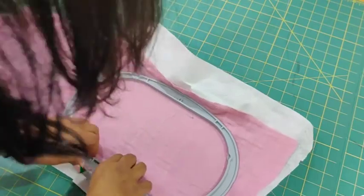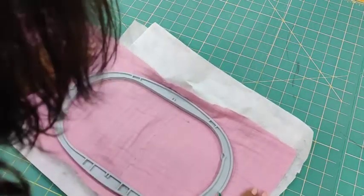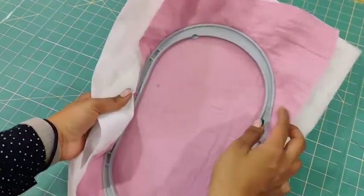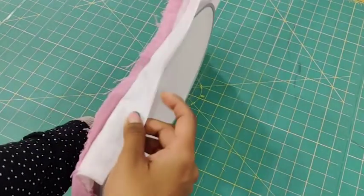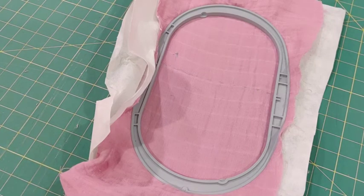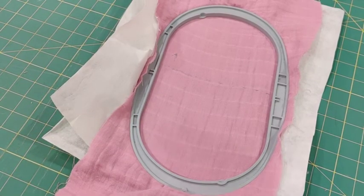Good embroidery is tight embroidery. If it feels loose on the hoop, tighten it up. When you think about the speed at which the needle punches into the fabric, if it's not super tight it won't accept the stitches well. So now we have the area with the sticky stabilizer plus tearaway on one side, and the area with only tearaway on the other. The differences may not be drastic, but that one extra layer will make all the difference to the cleanliness of your embroidery.